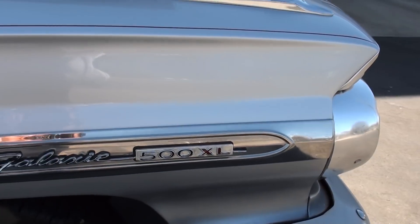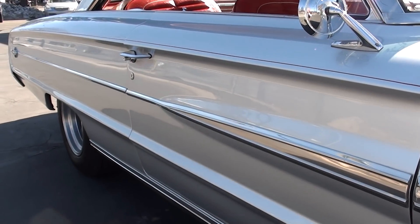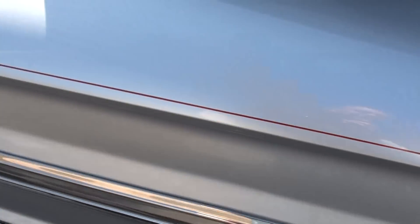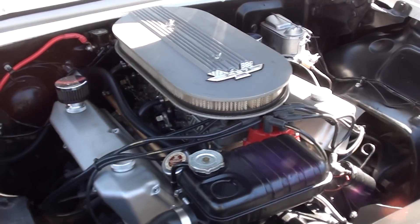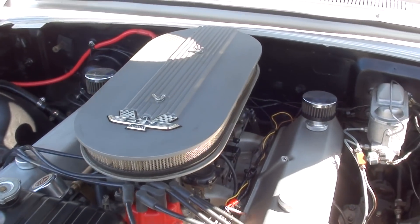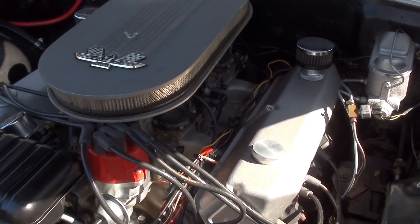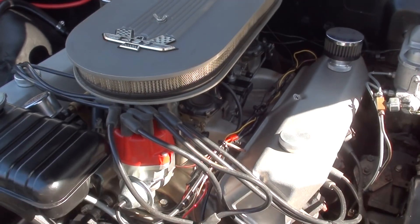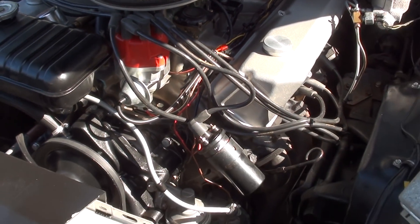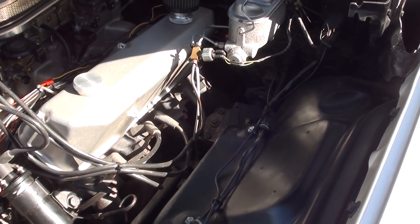They have converted to disc brakes, which really helps stopping these old cars. It is a true Galaxie 500 XL and it is a factory P-Code 390 interceptor car. It's a 390 — they've got the 427 on the air cleaner. It's got the aluminum air cleaner and valve covers, aluminum intake, dual Holleys, and an MSD Pro Billet distributor. It does have a set of headers on it and it's got a solid lift camshaft and lifters.